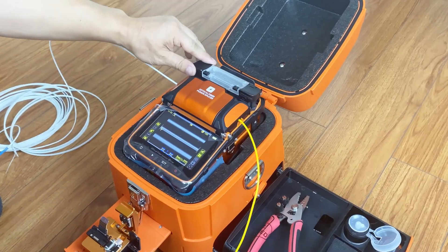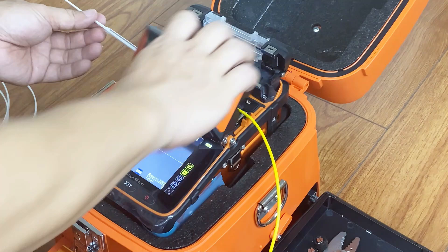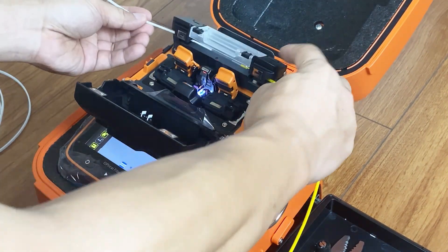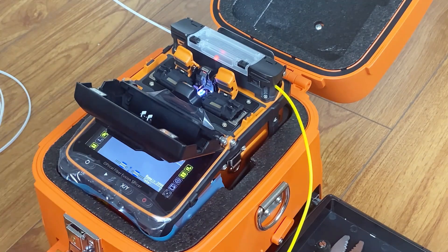Low angle and low loss. Wear the heat shrink tube to protect the fusion point. Put the fiber into the heater, then wait for heating — approximately 15 seconds. Then the fiber fusion is done.